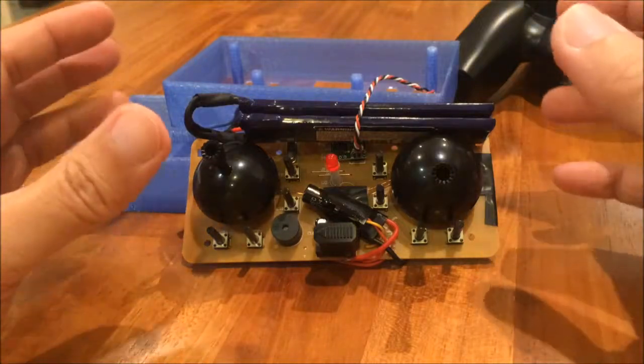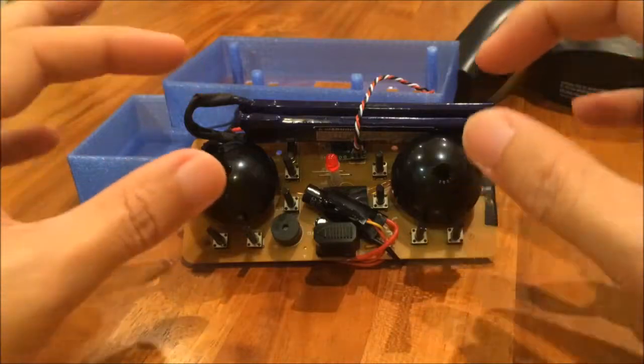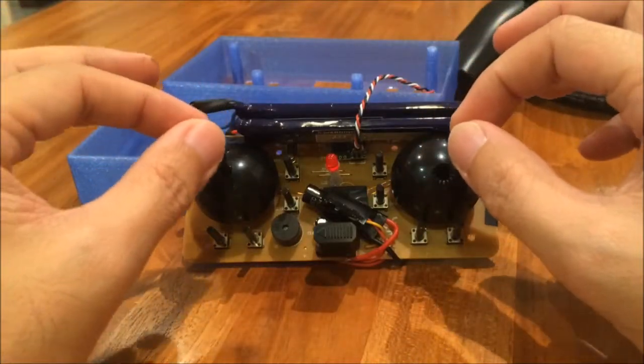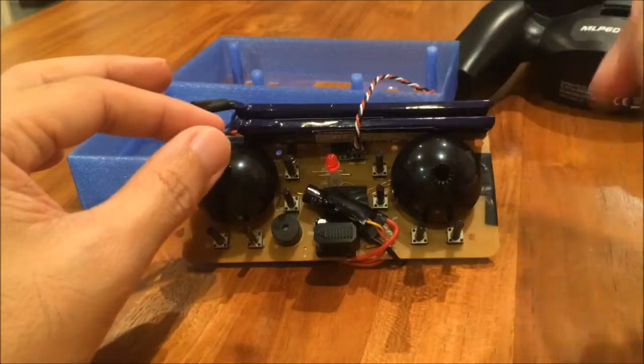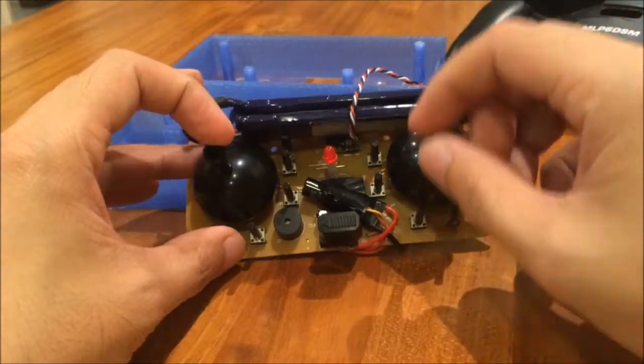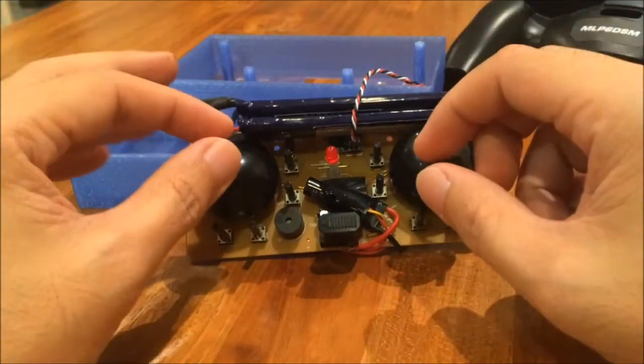If you notice the module here, I have done some modifications to it. I have switched the mode from mode 2 — which is the default — to mode 1, so now I have throttle on the right. To see how I do this kind of modification you could look at my other video.